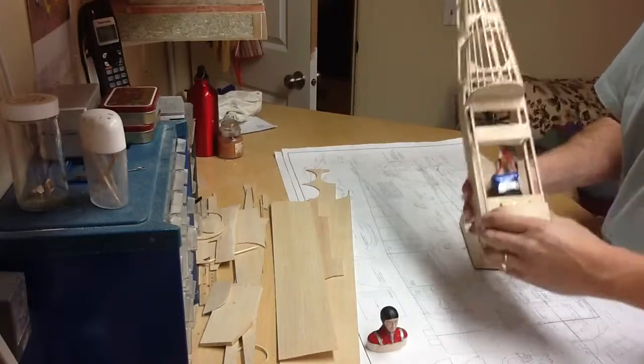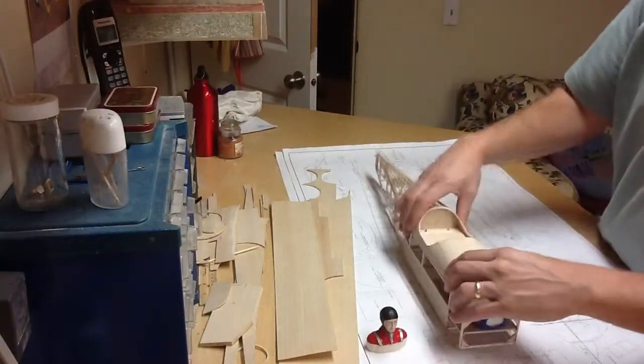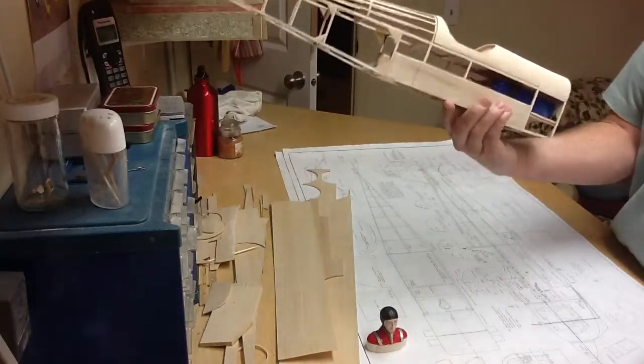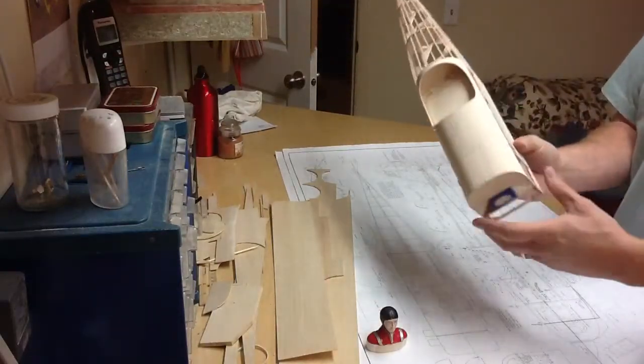Got the battery access here. Canopy. That's the canopy — part nine of the Space Walker build.